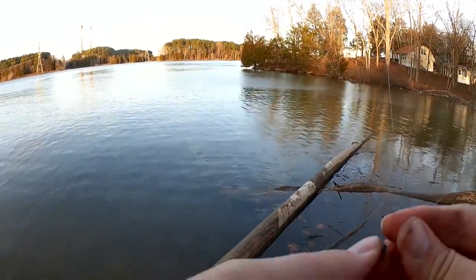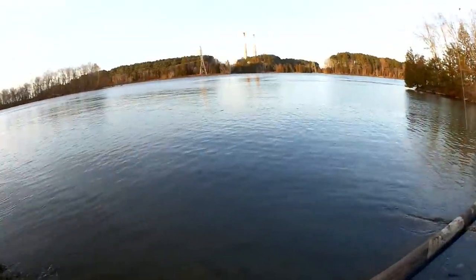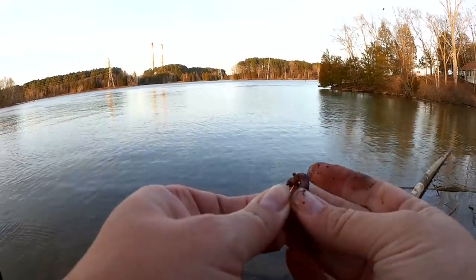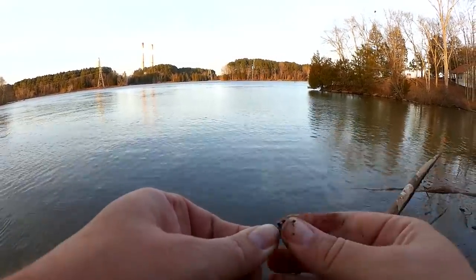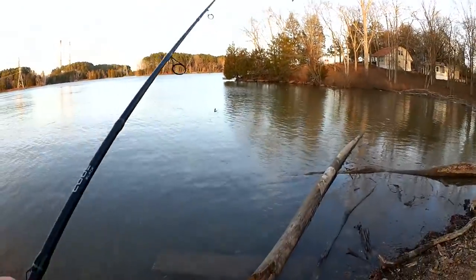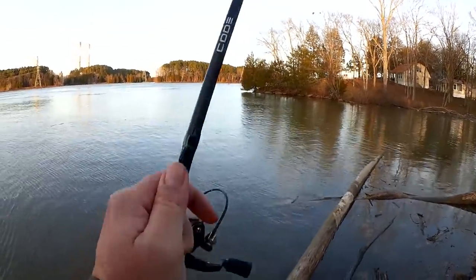Let's put the weight back on. Get a new worm on there. I'm using about a quarter of a Nightcrawler. If you use too much, the bluegill will just steal it and you won't be able to hook them because your bait's so big. If you use too small of a piece, they might not even see it at all. Half inch to an inch — that's a good panfish size for me. Let's keep trying.